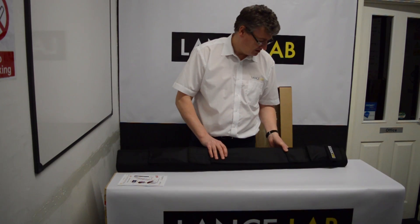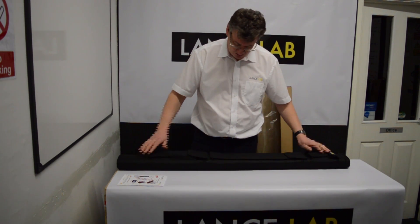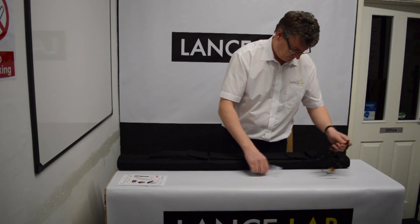This is a hard carry case that you should keep the camera lance in when not in use. There are three pockets on the bag. The top pocket will contain the wiring.